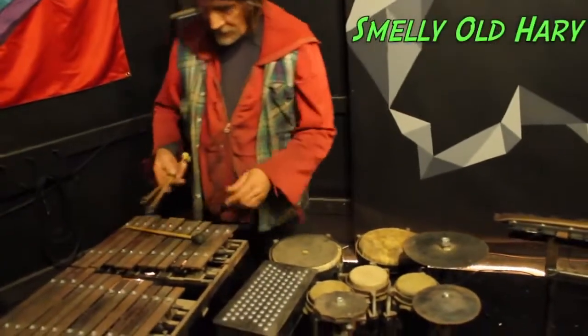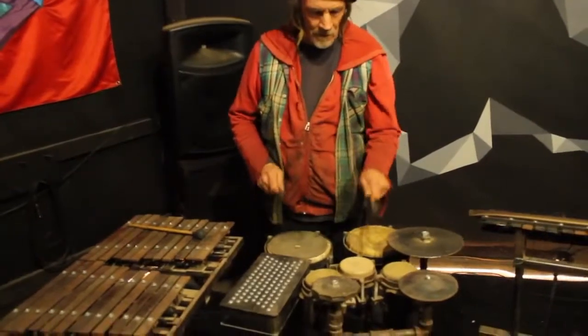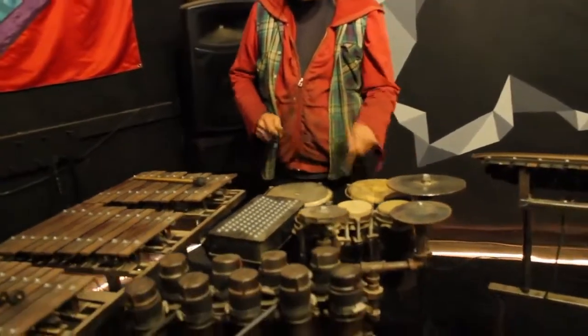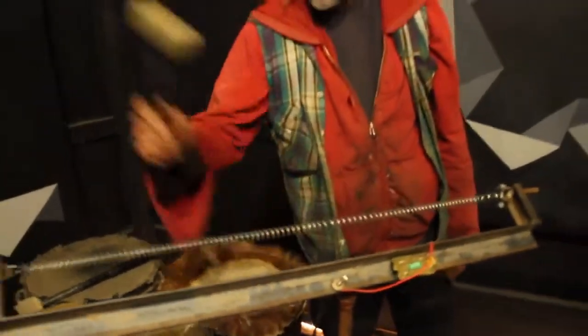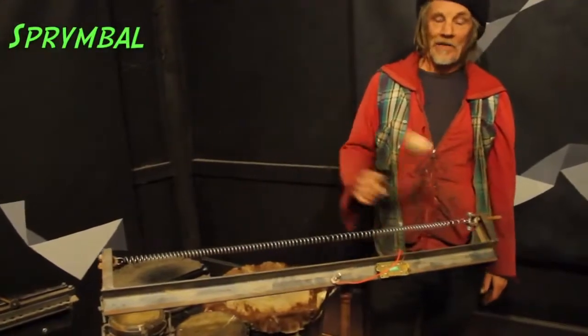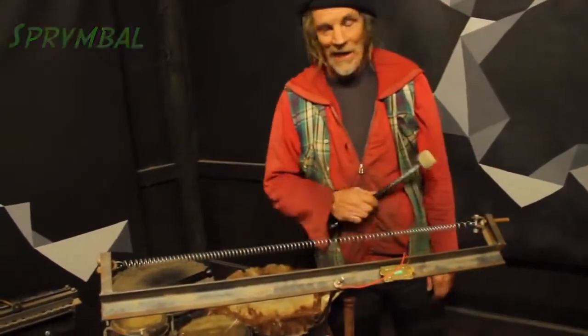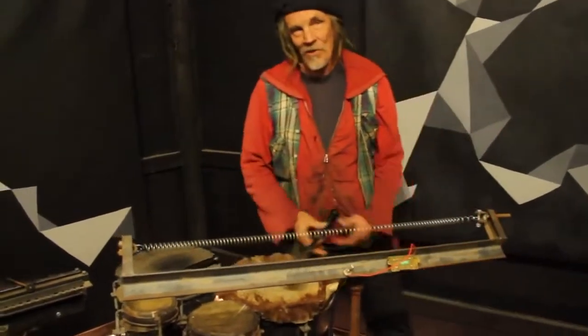So the Only Old Harry is the name of this one. Sprimble — it's a spring. I made that because I was playing drums in a punk band and I didn't have any cymbals. I really needed that crashy sound, and that's what we got.